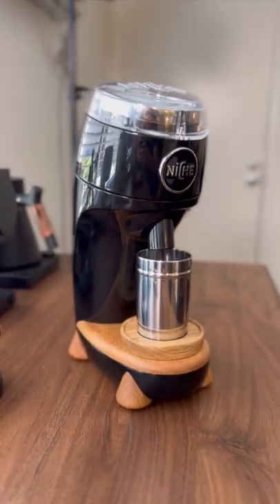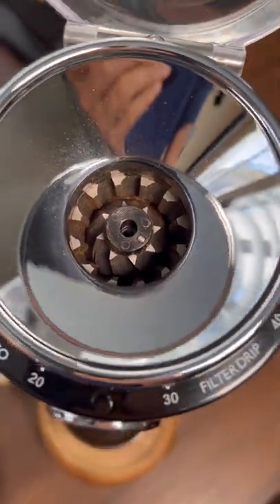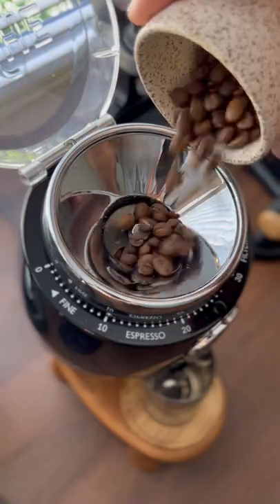This is the Niche Zero, objectively the most beautiful coffee grinder that exists. Let me show you how it works and we'll go ahead and pull a shot of espresso with it.